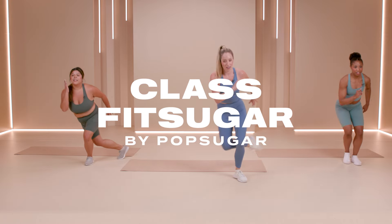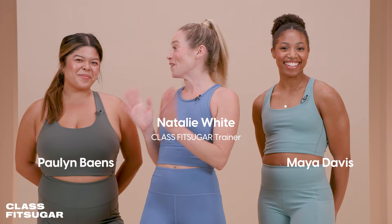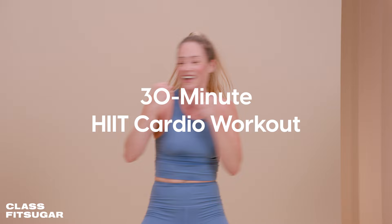Welcome to a brand new season of Class Fit Sugar. I'm your host, Nathalie White. I've got my friends, Pauline and Maya. We've got a 30-minute HIIT cardio. I apologize in advance — it is a killer, but that's okay. Are we ready? As ever. All right, let's do it.